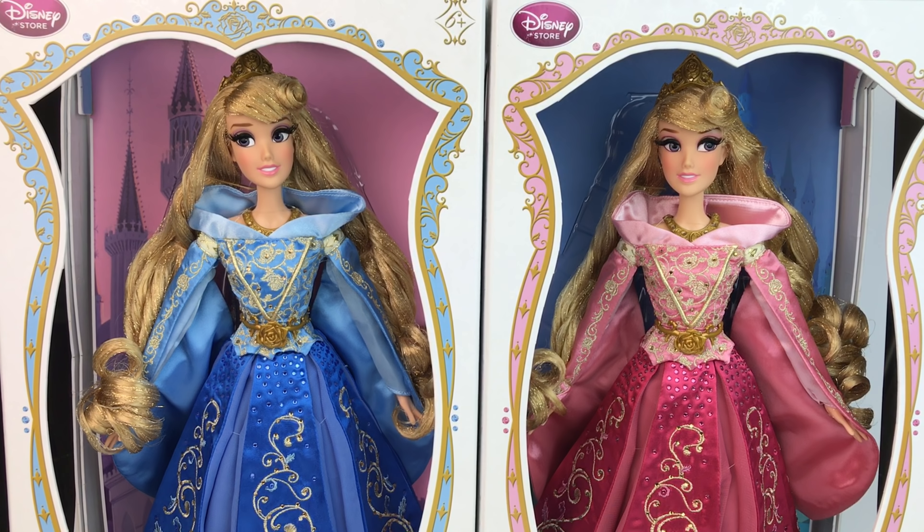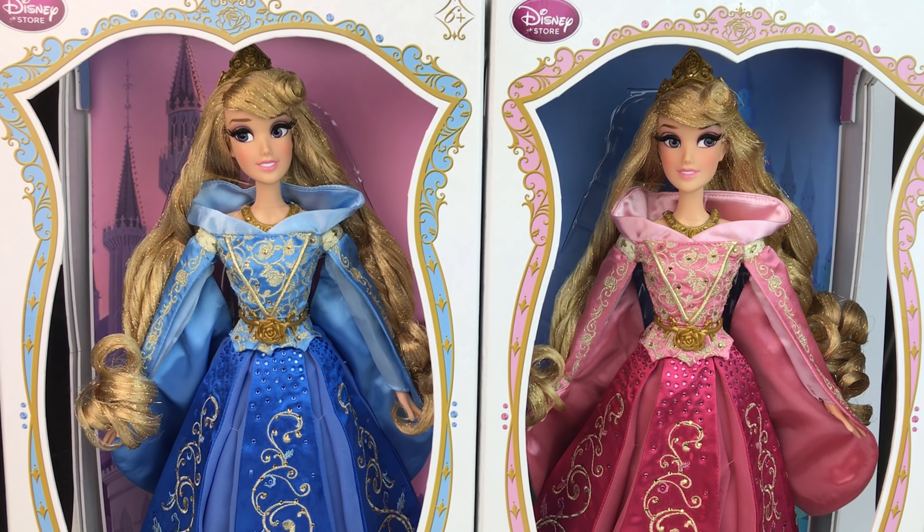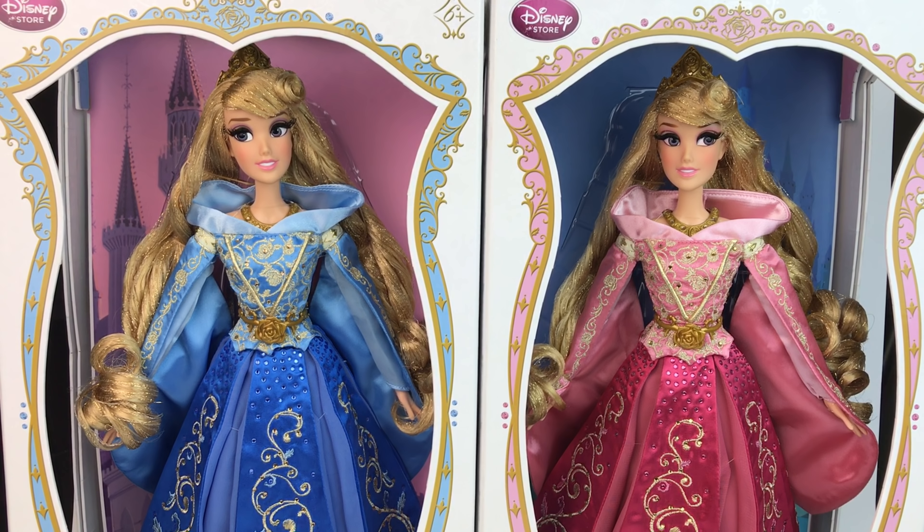Hello everybody, it's Mario. Welcome back to my channel. Today we're doing a review of the Aurora limited edition doll released by the Disney Store in 2014.